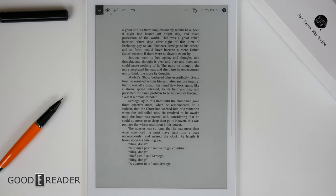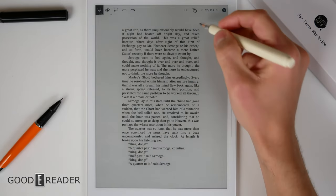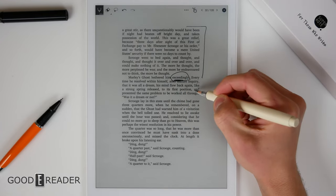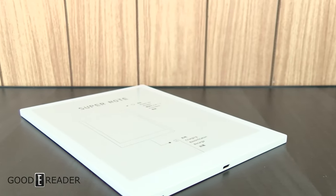Whether you're note-taking, looking at a PDF, or reading a book, you have the same controls up above, allowing you to do anything you want — make circles, make highlights, underline — and really make the page your own without any restrictions.